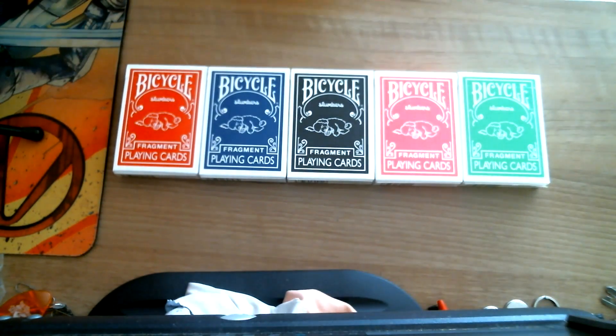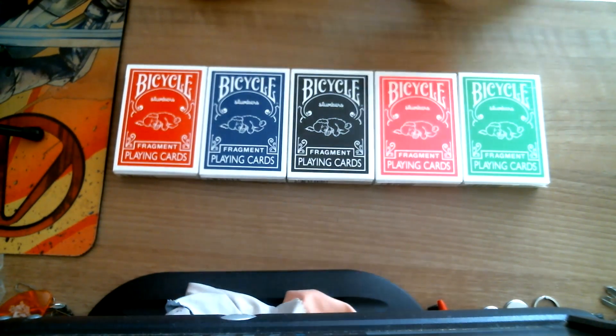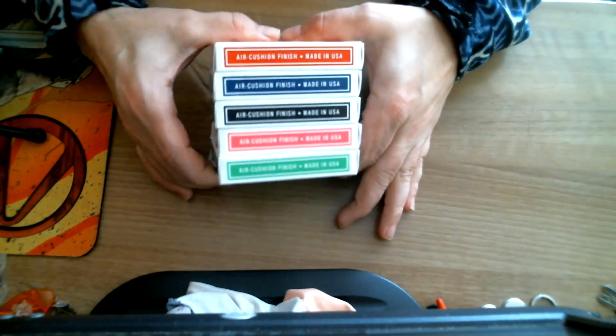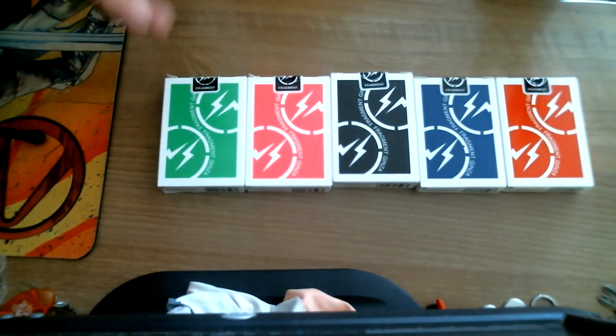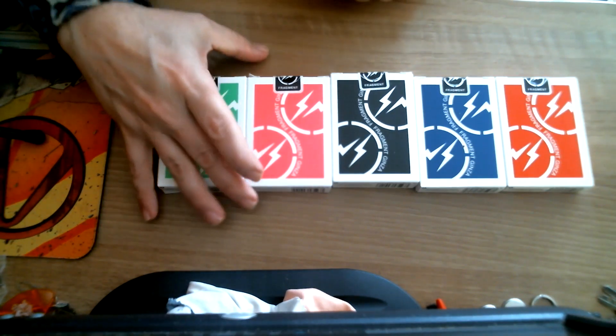Standard tuck cases say 'Bicycle Slumbers' and then 'Bicycle Playing Cards.' You can see there's a little doggy sleeping, passed out. One side says United States Playing Card Company, as you'd expect. On the other side it says top, poker, bottom, and that it's made by the USPC with a barcode. They all have different barcodes. The back design is very simple and colorful — just some lightning bolts and it says 'Fragment.' The seal also has the lightning bolts and says 'Fragment.'